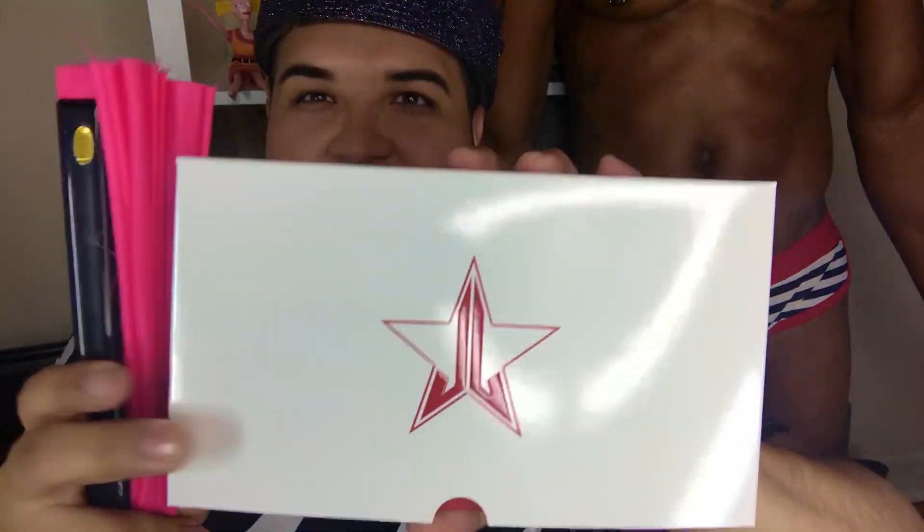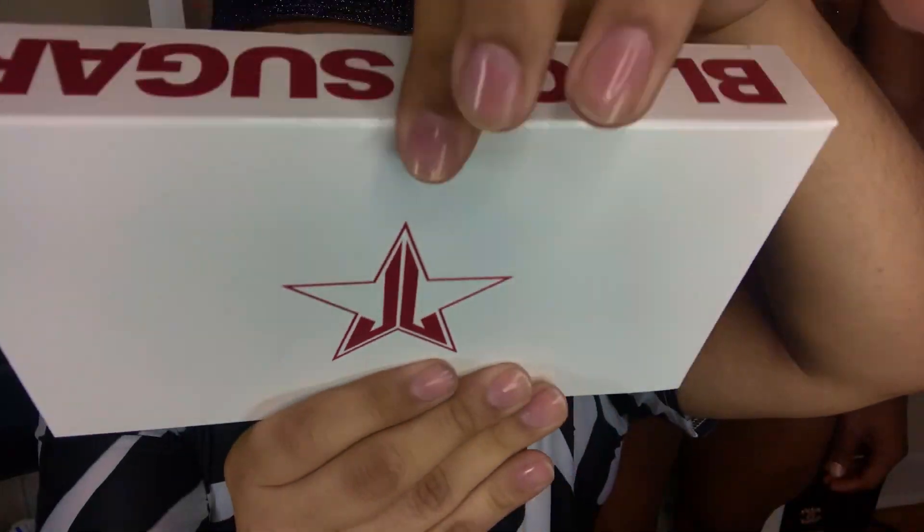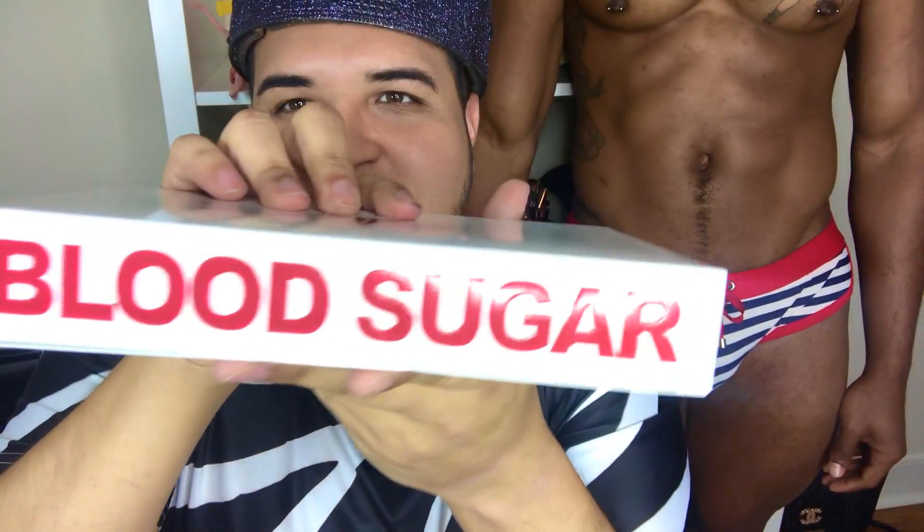I freaking finally got it in the mail. You know how long I've waited for this palette? I bought it when it was on pre-order. It took almost more than a week, maybe two weeks to finally get here, but it's right here in the flesh — the Blood Sugar. I don't know how it's gonna read on your end, but you can see it there.